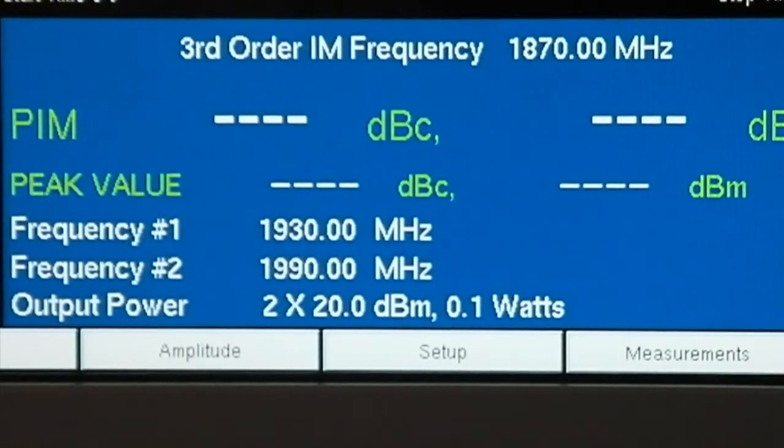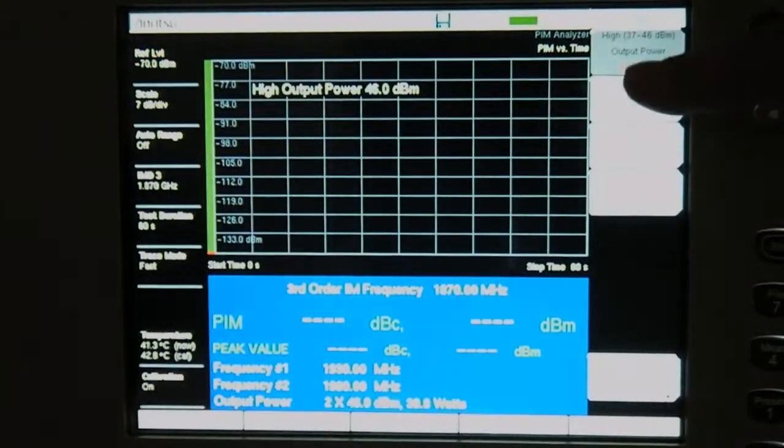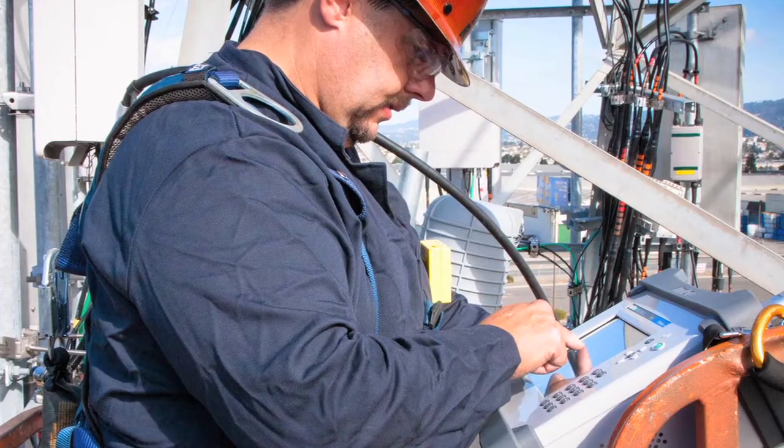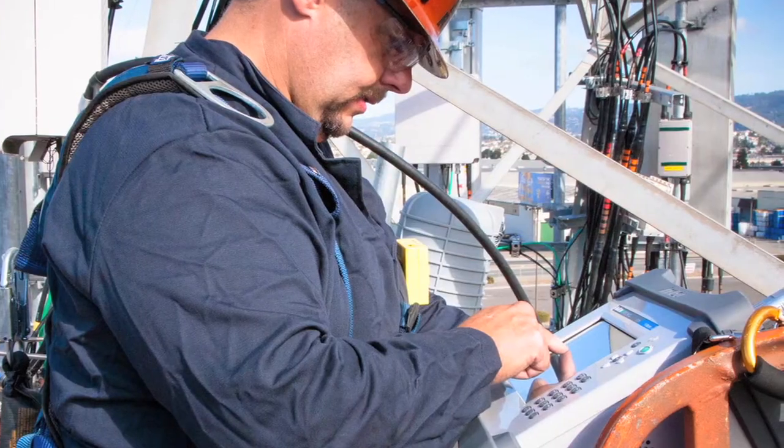Offering adjustable power control from +20 dBm to +46 dBm, the PIM Master gives network operators freedom to specify the appropriate test power level for macro sites, small cells, and DAS installations without compromise.